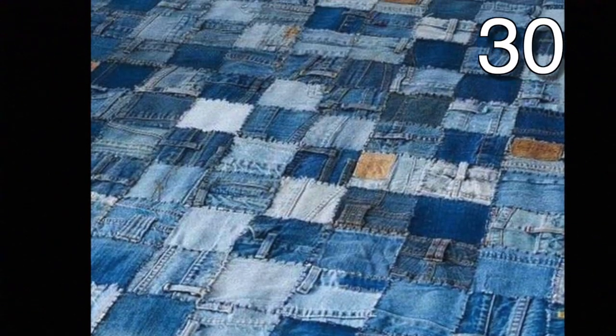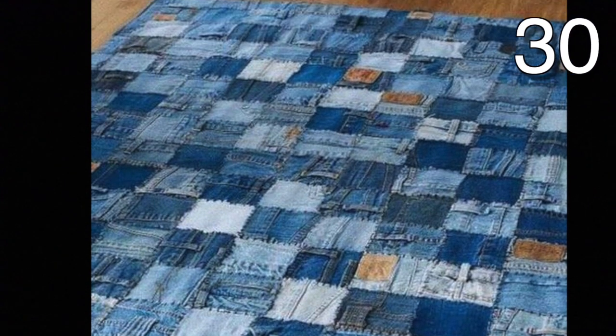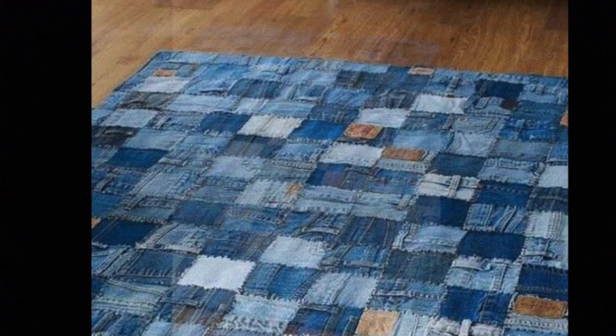Cut up several pieces of old jeans into squares. Sew them together and you have yourself a nice blanket.